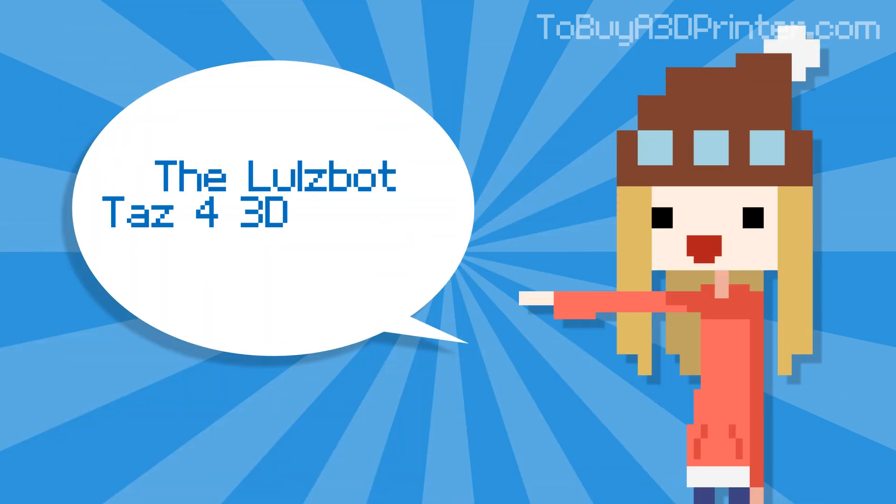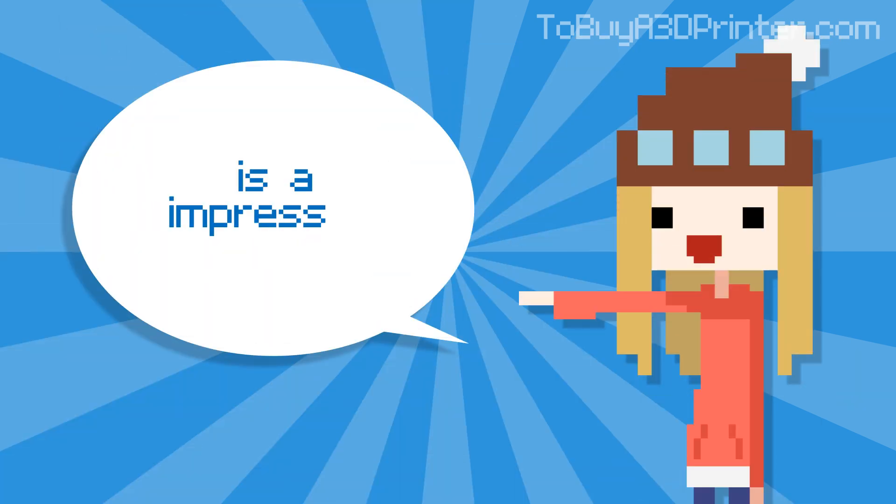The Lulzbot TAS 4 3D printer score is an impressive 8.6. See the full review and more at Tobiah3DPrinter.com.